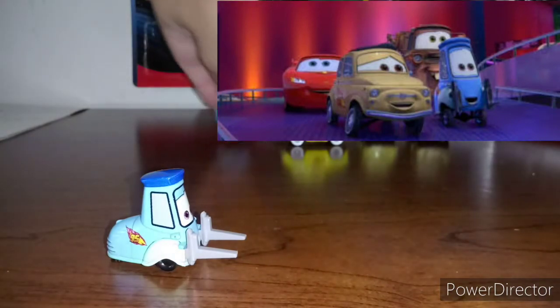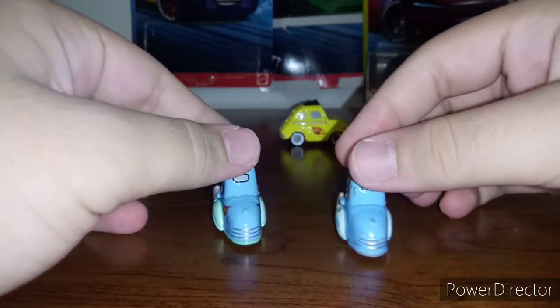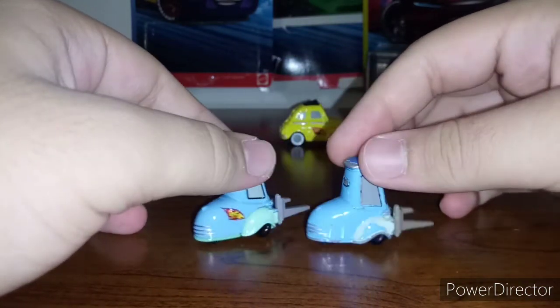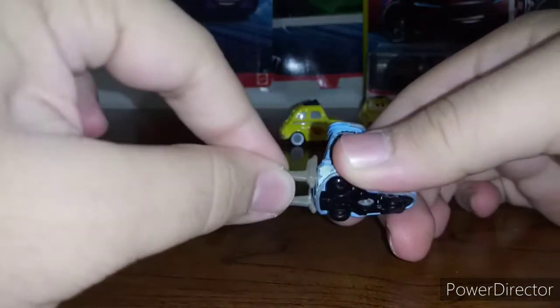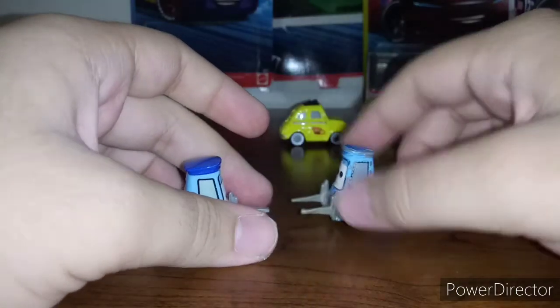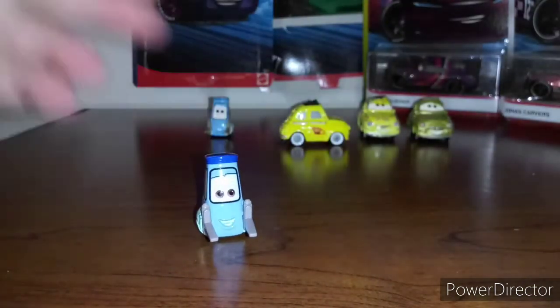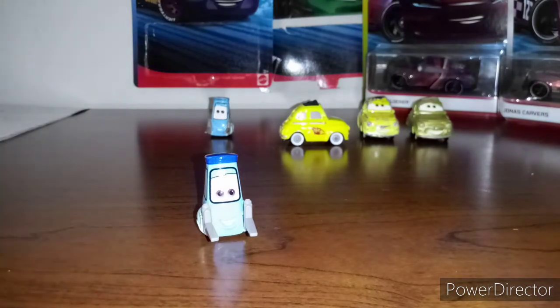Now let's compare him to my regular Guido right here. The reason the regular Guido's part is broken is because this was the Guido that came with the cloth in the two-pack that had Luigi and Guido and Chester Weibo filter. Yeah, that's where I got that one. And the thing was already falling off, so I might as well cut it off.